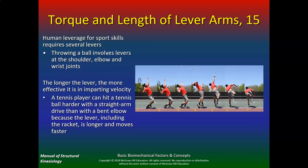In sports, human leverage for sports skills requires several levers. Throwing a ball involves levers at the shoulder, elbow, and wrist joints. The longer the lever, the more effective it is in imparting velocity. A tennis player can hit a tennis ball harder with a straight arm drive than with a bent elbow because the lever, including the racket, is longer and moves faster. That's why technique is so important — you want the elbow and racket to be straight if you want to deliver great power and force.